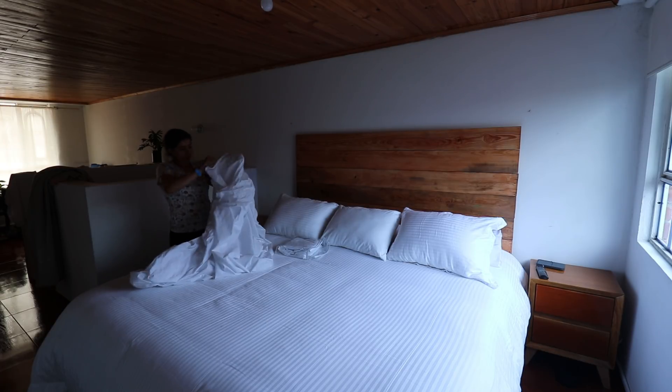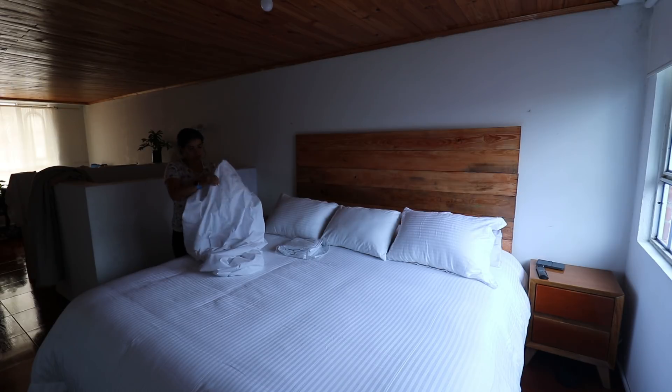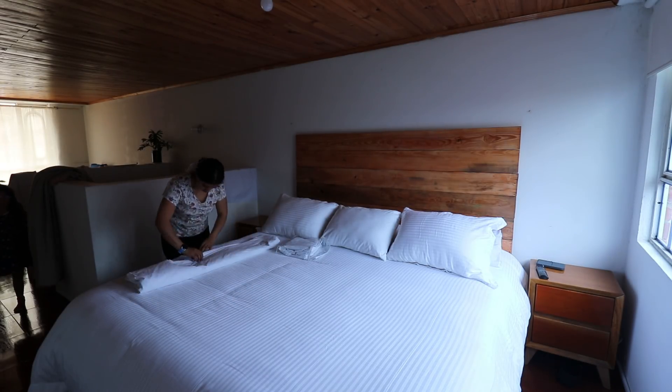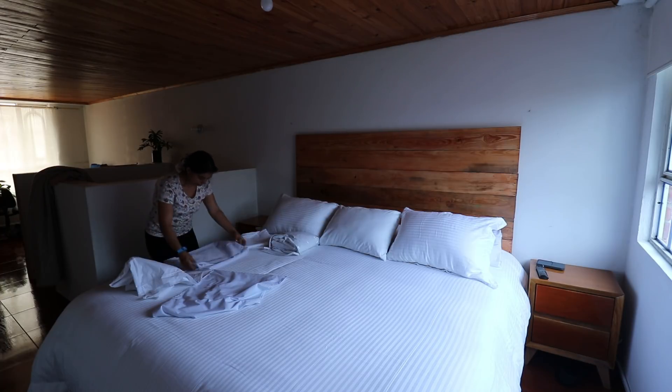My advice is to always keep them folded, if possible, in the same case where you bought them. That way they won't get dirty, and for people who don't like ironing, this will help a lot so they don't get too wrinkled.